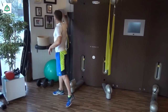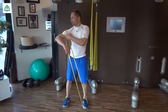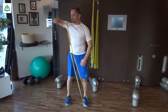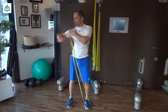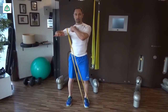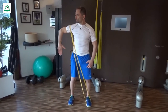Zur nächsten Übung stellen wir uns auf das Band, fixieren das am Oberarm – nicht auf der Schulter – und heben den Arm nach oben. Dadurch, dass hier eine Kompression entsteht, wird das Ganze leichter, dadurch geht der Arm hoch, und die Schulter bleibt tief unten in der Pfanne. Wir machen die Arme hoch und runter.